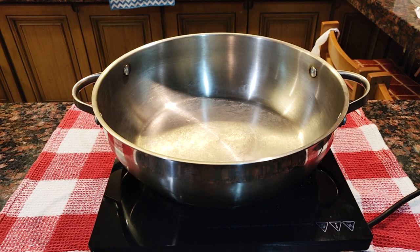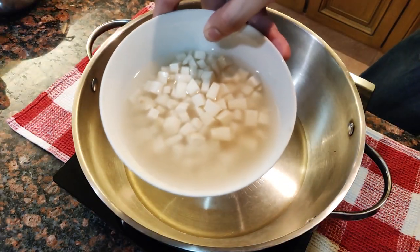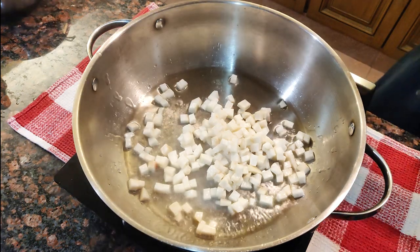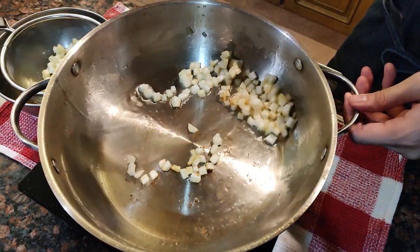Let's get started — get a pan heating with some oil. I diced up some gamote here, which I'll be lightly frying until they're nice and tender. If you have potatoes, you can use them instead. Once they're tender, transfer them to a strainer and strain off any excess oil.